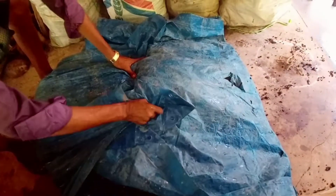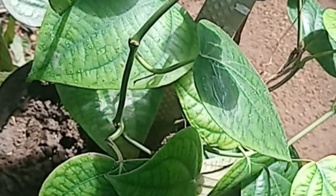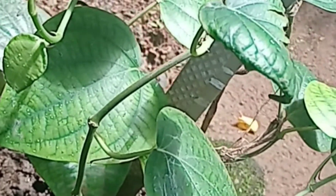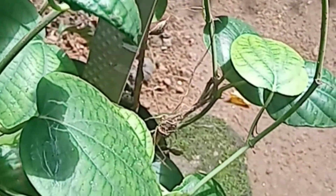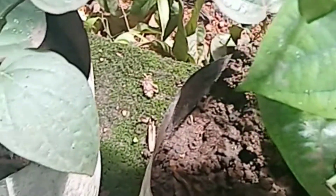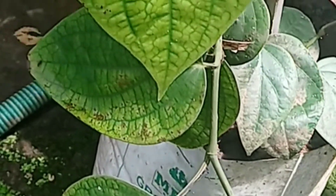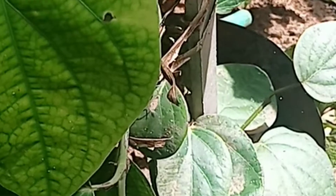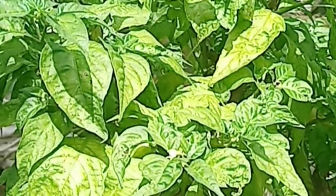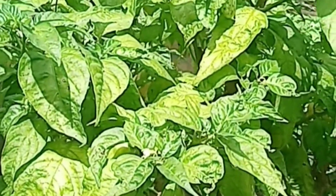Cover it for seven days with polythene, and mix the mixture and sprinkle water every three to four days. Before adding to the field, Trichoderma should be added before the monsoon season starts. It is very effective against soil-borne plant diseases.